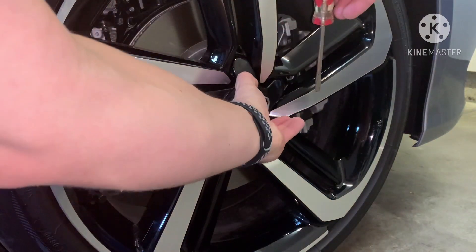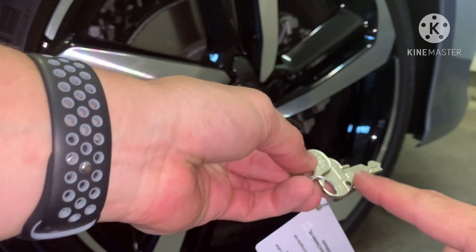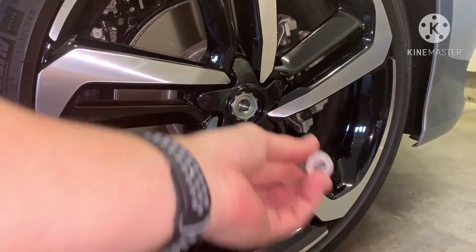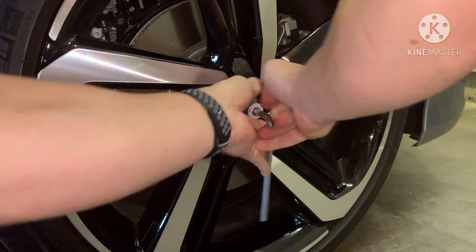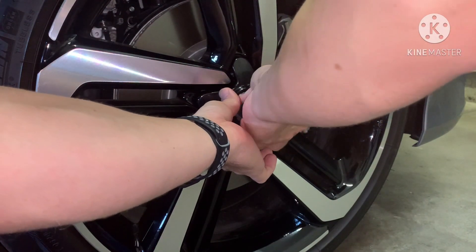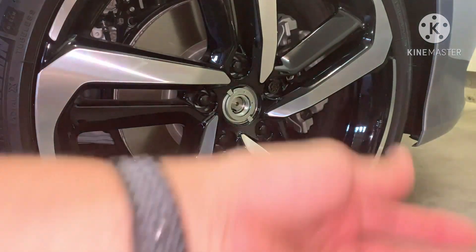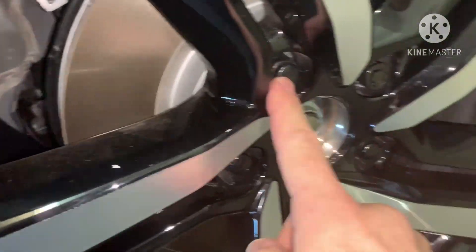To remove it, put a screwdriver in the little opening at the top and pop the center cap off. Take your key, remove the lock cylinder. Now crank the main device loose with the allen key — once you break it loose you don't need the wrench anymore, just take the ring out. It adds a little bit of time if you rotate your tires. My advice: if you go to the dealer for a rotation, take these off first — you don't want them getting dropped and scratched. They cost a lot so you don't want them damaged.